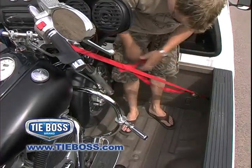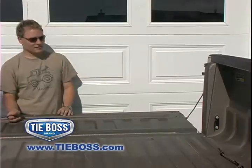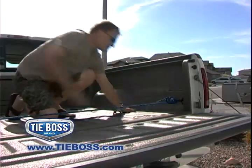Eliminate the risk of slippage or eye injury due to a bungee cord stretching and snapping back. With TieBoss, simply attach the two hooks and pull the loose end of the rope to lift up or secure almost any load with one hand.